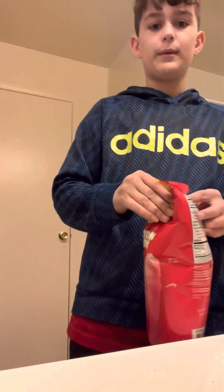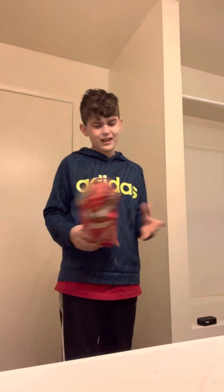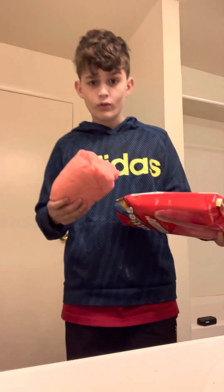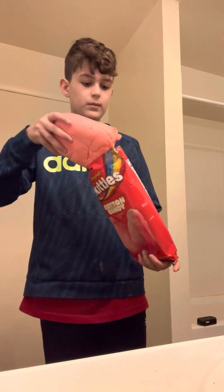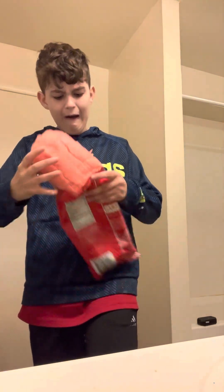Alright, so those little Skittles cotton candies — we're gonna try them now. It's red, so it'll probably be cherry. Smell it — it smells like cotton candy, it definitely does. Alright, three, two, one — trying it now.